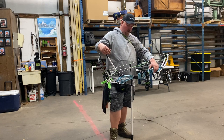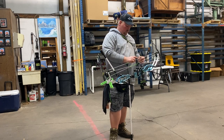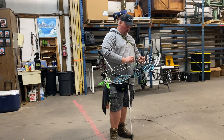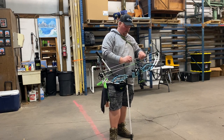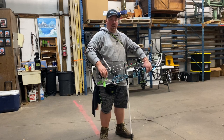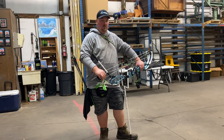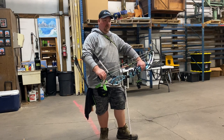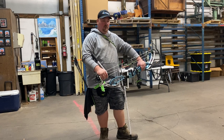I've shot this bow quite a bit. I got it very fast — from the day I ordered it, which was the day it was released, and I was surprised how quickly I got it. The last couple weeks of shooting it I felt like putting a review out. I had a couple people asking questions about it, so this was an easier way they can just watch the video and get some input.